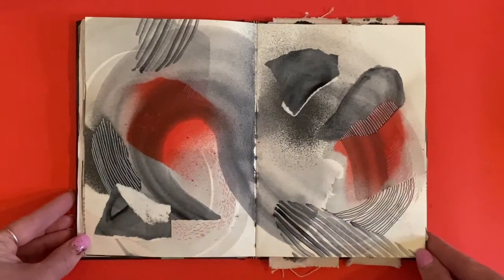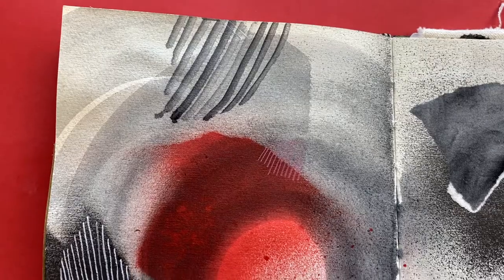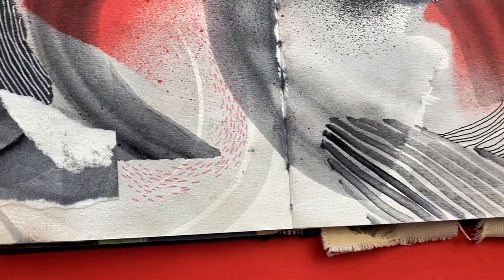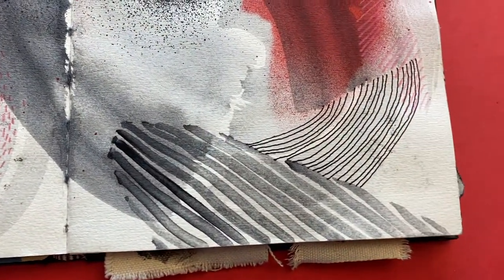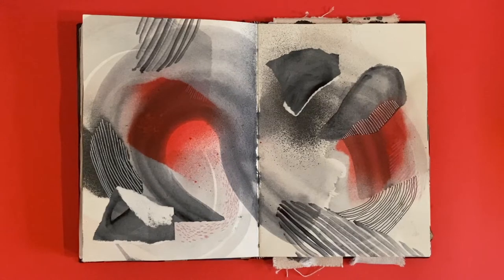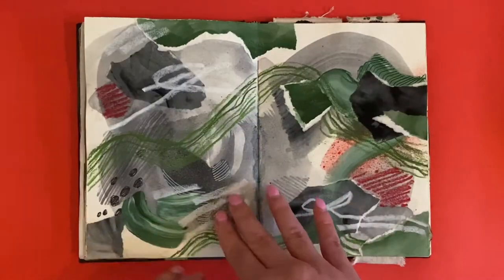I'm really interested in the power of line and how line can tell us a lot about a surface. I've been looking a lot at maps at the moment. This page is quite simple but I really like it — it has a really lovely flow and that's something I'm really interested in exploring.